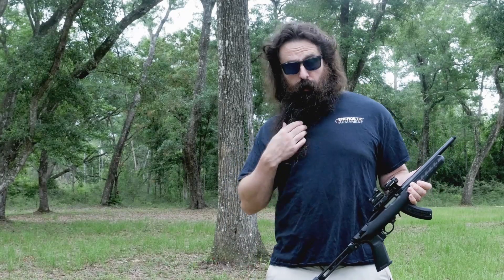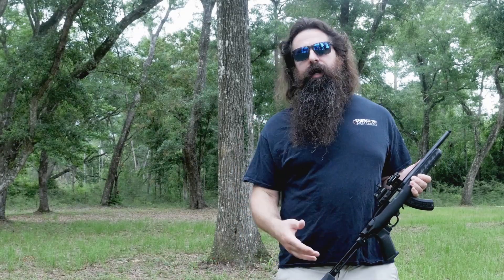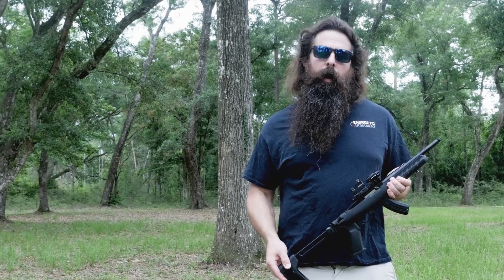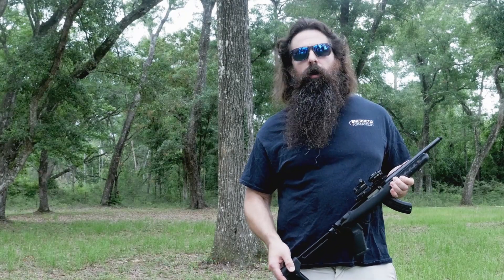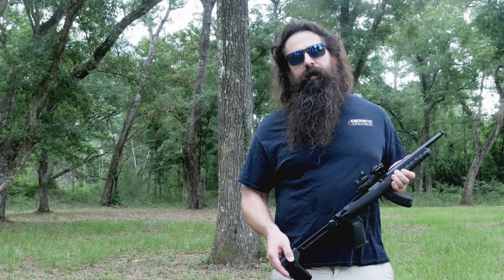I don't know if you've noticed yet, but I'm wearing an Energetic Armament t-shirt. You might think I was going to shoot an Energetic Nix or Nix Mod 2, but no — because Carl and Steve haven't sent me one yet. So this is my personal complaint to them.